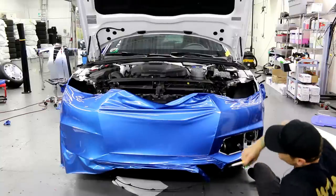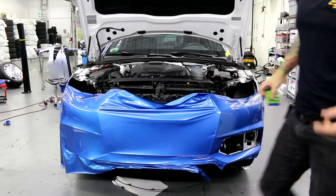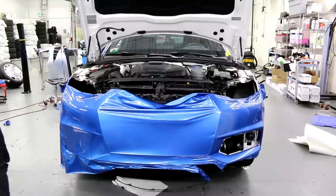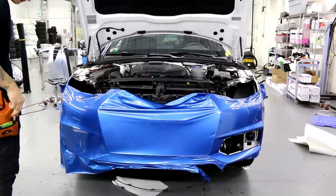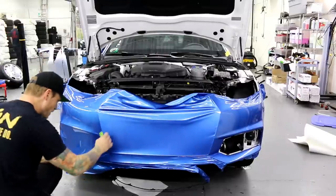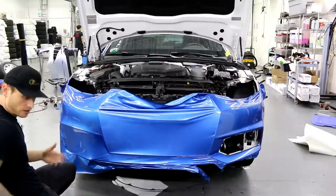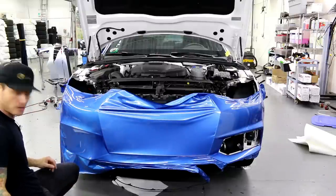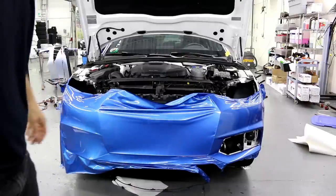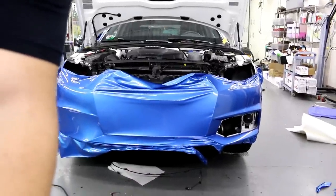That side's done other than the trimming. Let's get on to the other side — we're at 23 minutes. Same deal. Let me get the camera in a better angle for you.